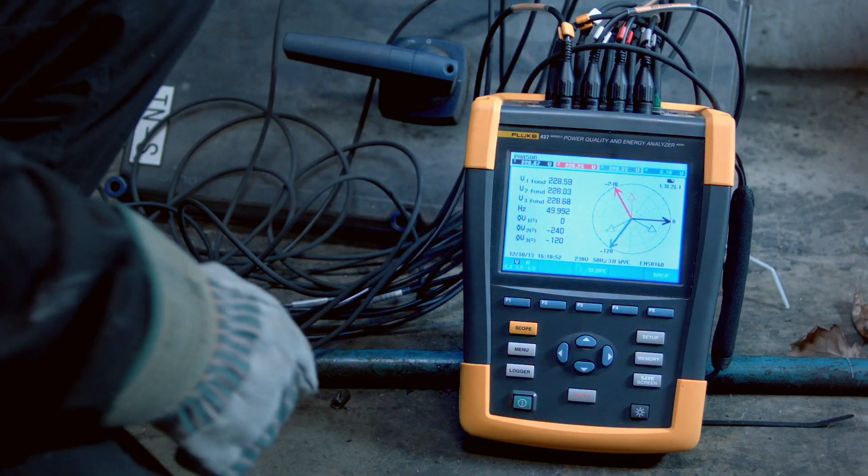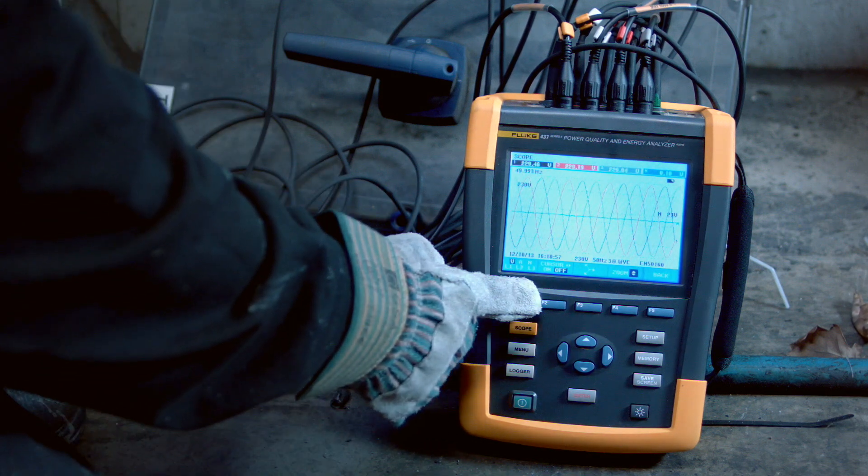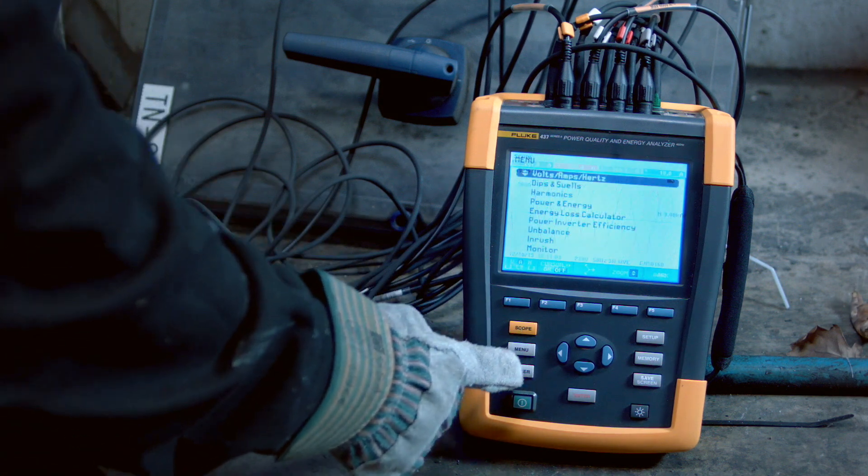Overheating by harmonics can be a serious problem. Thermal images of overheated cables can have different signatures. A uniform temperature all along the cables is a clear indication of overload, unbalance, or harmonics.